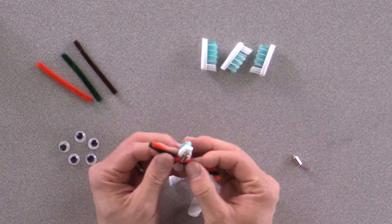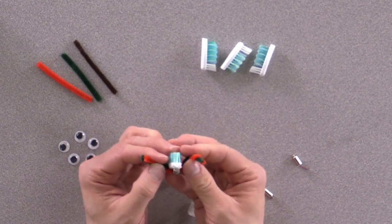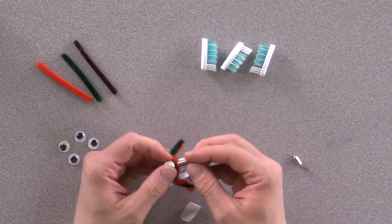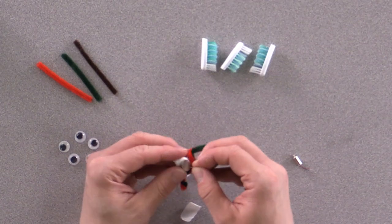Most people put on googly eyes or other fun things on the Bristle Bot, but you can take it a step further and add pipe cleaners, also known as chenille stems, to give it more stability. You can even try to get the Bristle Bot to move in a straight line — that could be one of your challenges for students.